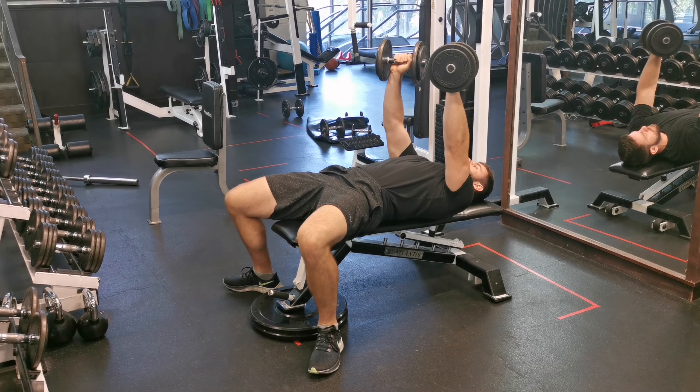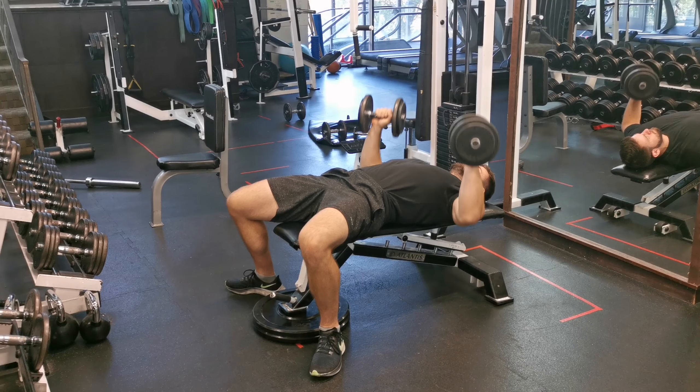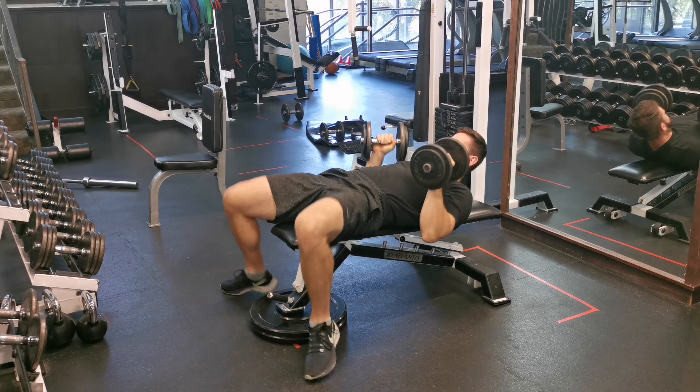When you're going down, breathe in and keep your elbows at a 45-degree angle. Go full range of motion, and on the way up, breathe out and fully lock your elbows.